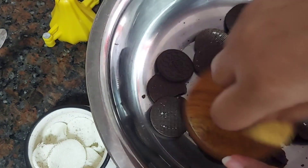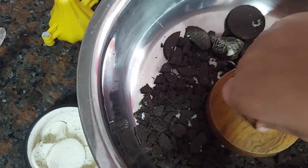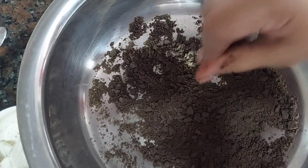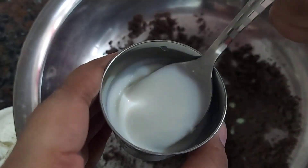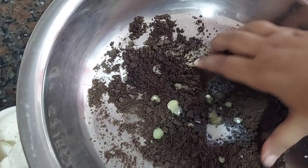Now the process is very simple — you need to make a powder out of the biscuits. You can either use a mixer or just mash it with a masher. Once the powder is ready, you will have to add half a tablespoon to one tablespoon of ghee. At this point you can now add four tablespoons of milk.